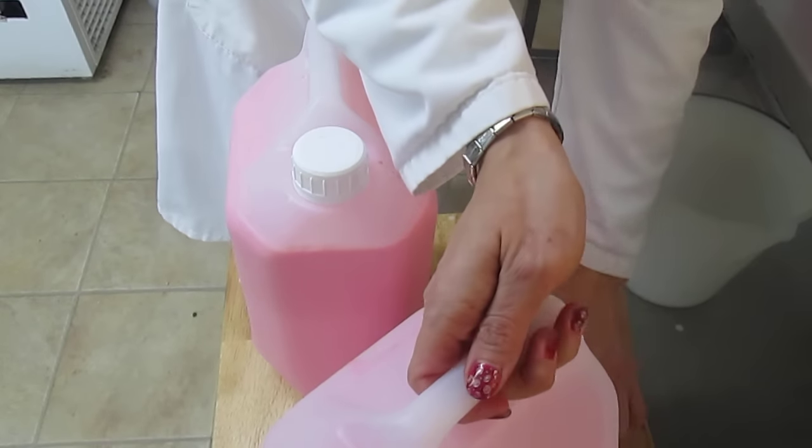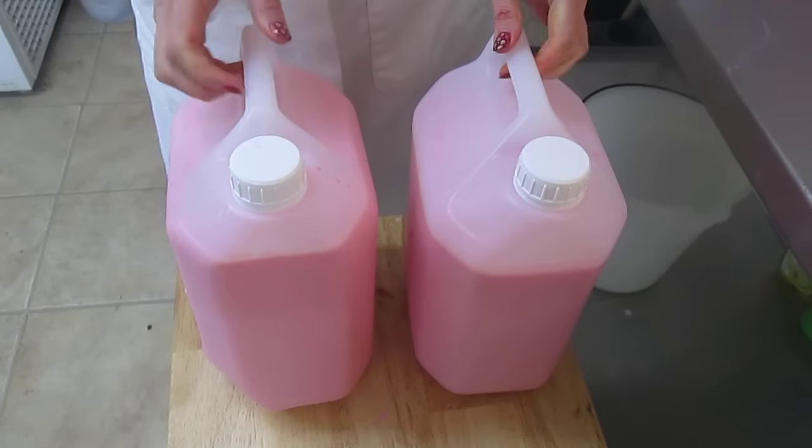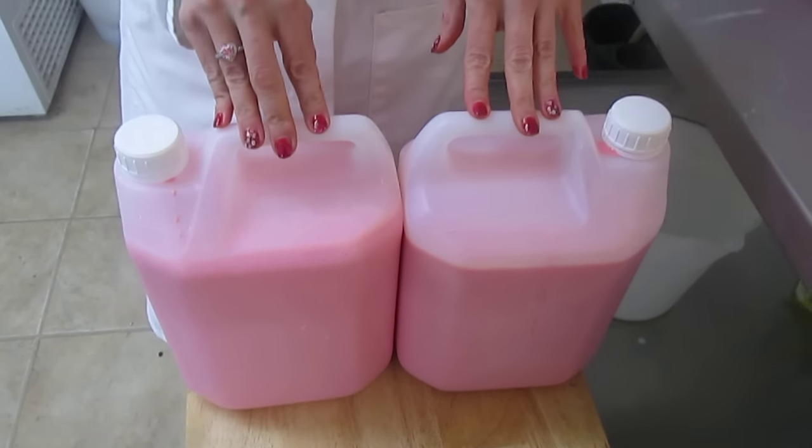No cutting of UHT milk bottles. You are the manufacturer, you are the supplier. Our mixture will make you two 5-litre tubs which you can then put into your fridge. Thank you.